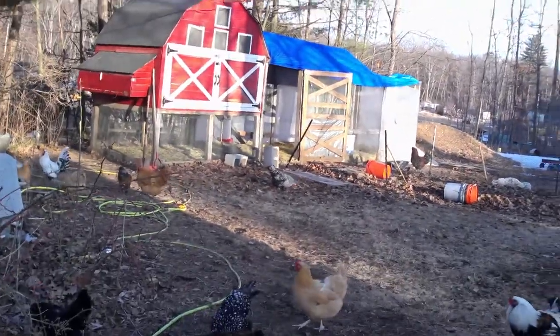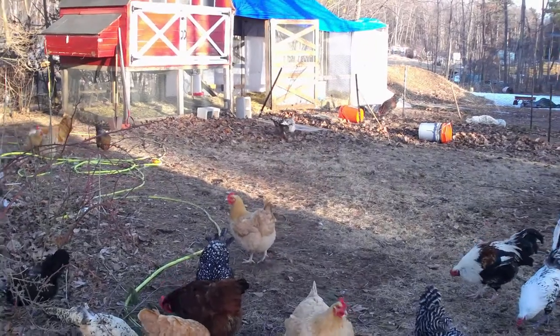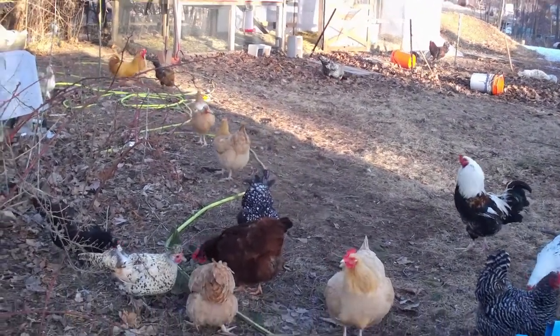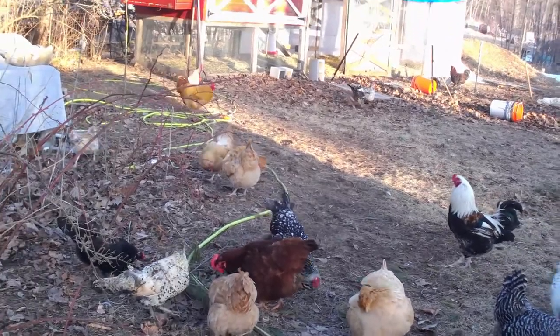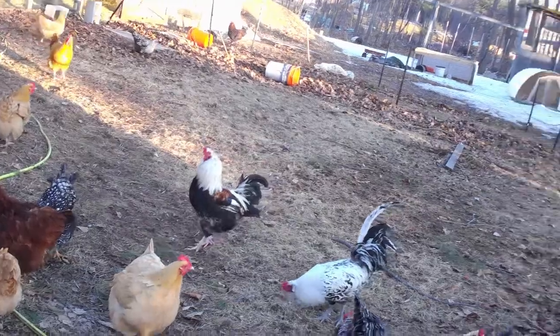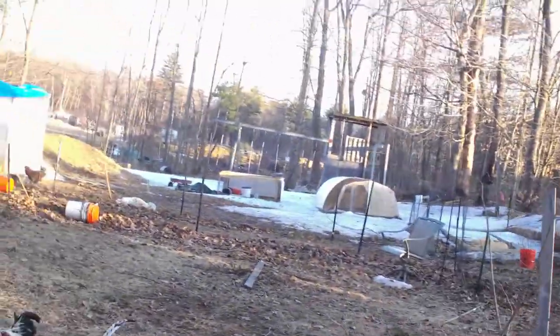Well guys, it's a pretty nice day out, so we got the chickens free-ranging out here. They're out there getting a couple bugs and enjoying themselves while they're out doing that.